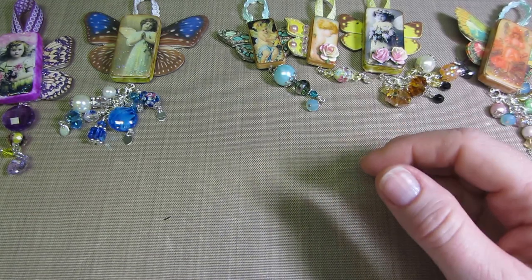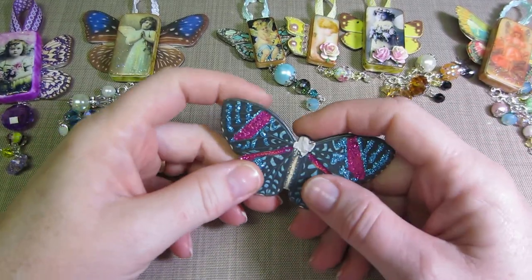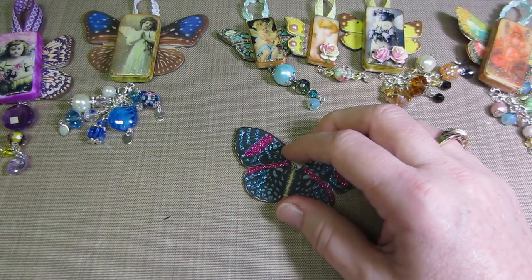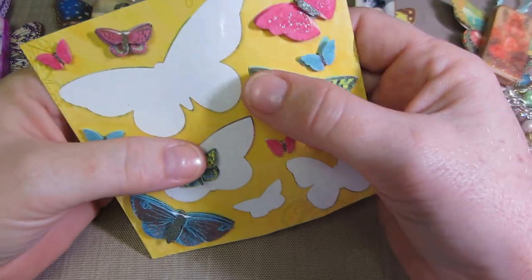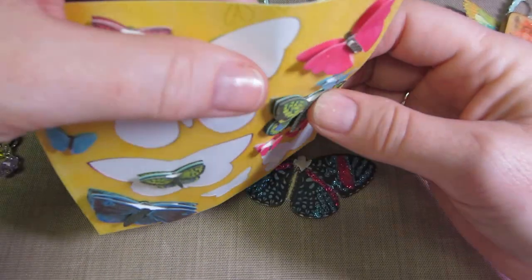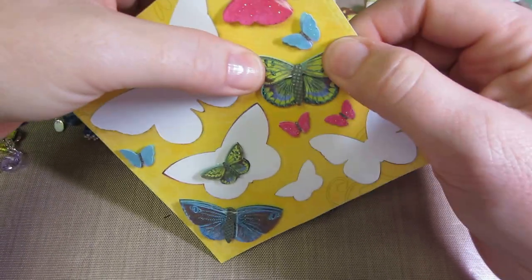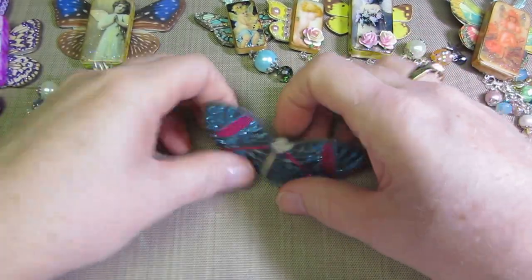What you do is get some wings. There are the chipboard style — I think they're Kay and Company — these are more substantial. Then there are dimensional stickers, which are just two or three layers of paper. What I did with those was put a little dab of glue between each layer and squeeze so they weren't as flimsy.